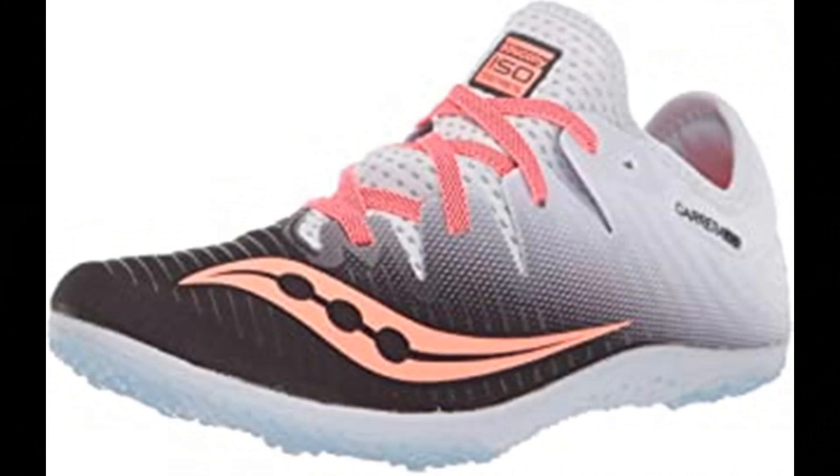Number 7: Saucony Women's Karere XC4 Flat Track and Field Shoe. Rubber sole. IsoFit upper construction adapts to the foot's size, shape, and movement. Saucony Super Light Eva Midsole for lightweight performance without sacrificing protection. Carbon rubber outsole for flexibility and traction, focused in heel and toe for weight reduction, with and without spikes. 360-degree breathable mesh upper for lightweight performance.